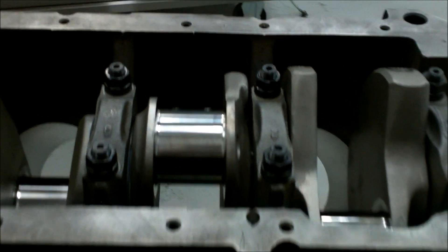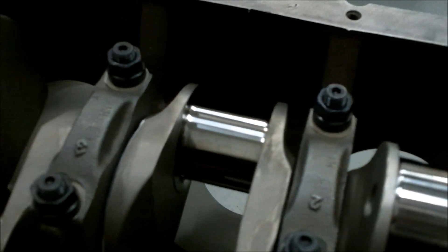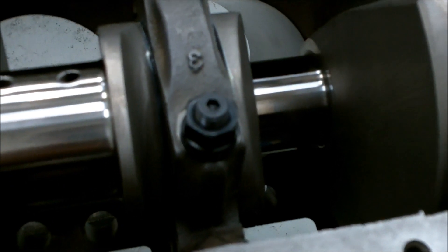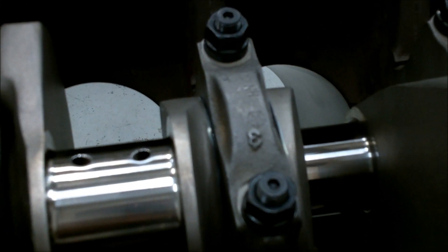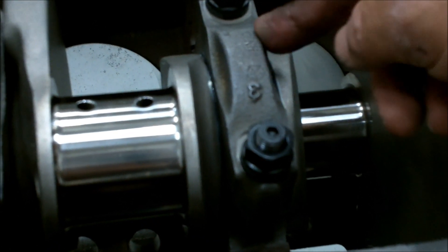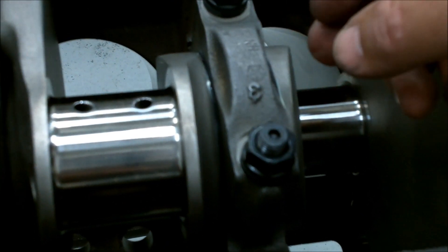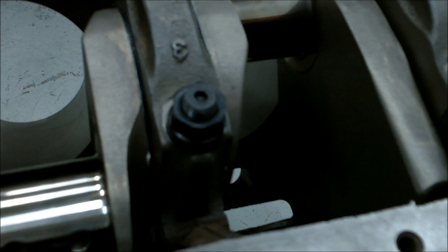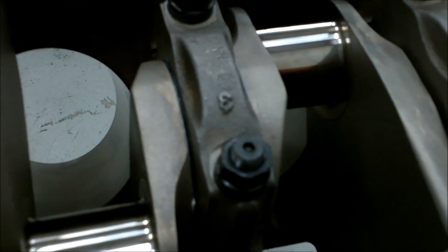Crank's in, I've got the caps in, everything's torqued down, turns freely. Had a little question on my thrust bearing — bolted it down and didn't hardly have any movement in the crank. So I read somewhere that you take this down last, take a screwdriver and put it in here, push your crank back so that the thrust surface is against the bottom half of the bearing and the top, and then tighten it down. Anyway, it's got good thrust in it now — just a few thousandths. I need to put a dial indicator on it and check it for sure but it feels good.